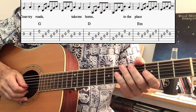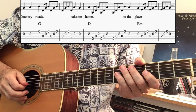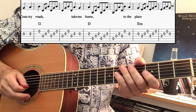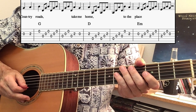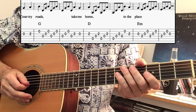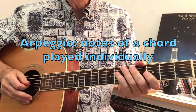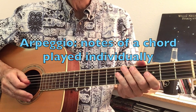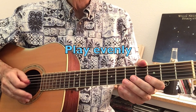Moving back to 4/4 time, let's demonstrate how cross-picking can be used to fill in the space between vocal phrases. Here's a little bit of Country Roads. This time the down, down, up begins on beat two and plays into the following measure, as the next vocal phrase doesn't begin until beat three.